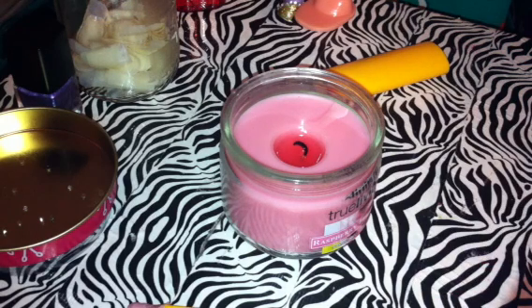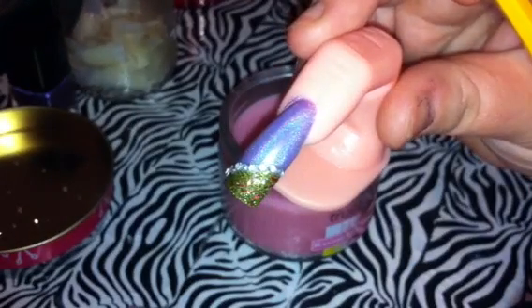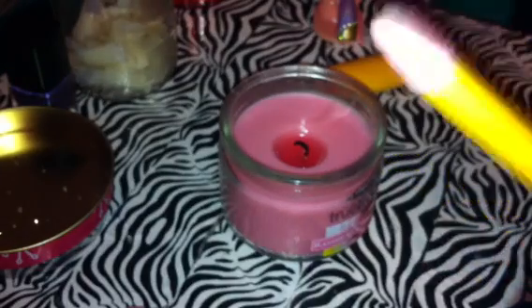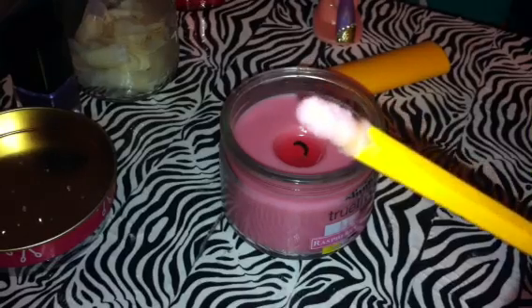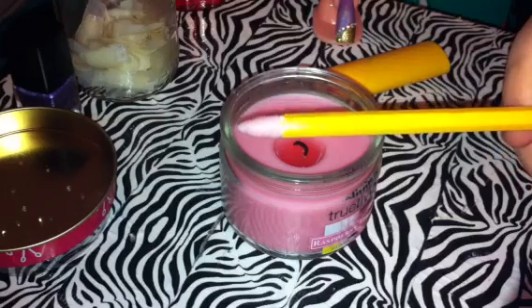I'm using it to make one of those little tools that you pick the rhinestones up with, like this. I started this one because I made the first one really gross — if you can see it, there we go, it's like really nasty. So I started making this one to show you guys.